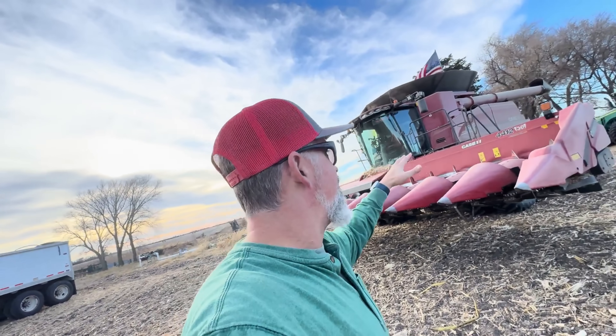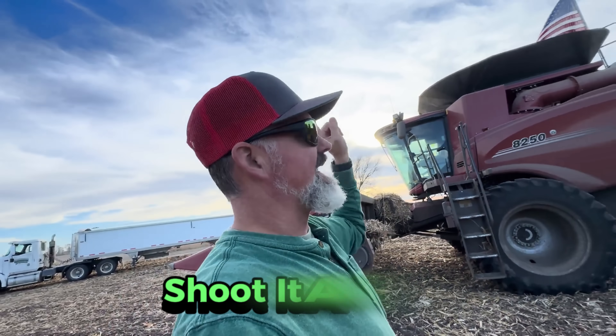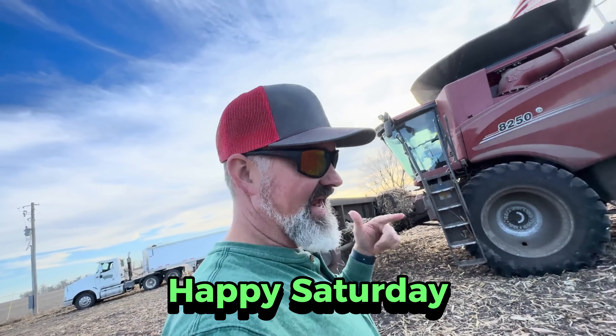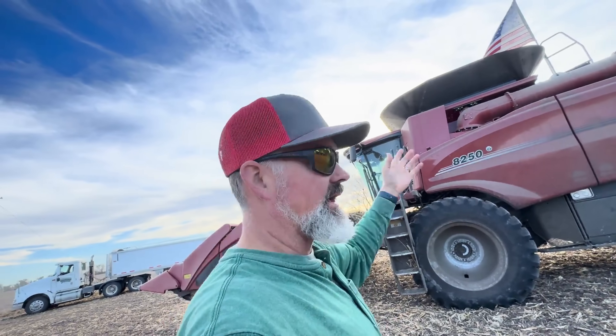Do I have time to do part two of the Case IH 8250, Case vs. Claas? Not really. Am I energetic and motivated to do it? Not really. But am I going to shoot it? Yes, why not? The American flag is flying. I will get enough motivation to do a slam-bang, quick run-over as I finish corn harvest in non-GMO white corn. Terrible problems at the bin site, but we're able to haul grain on Monday. Happy Saturday. Last two days of good weather, and I still got to get my Milo out, which I will use this combine to do. Here we go.